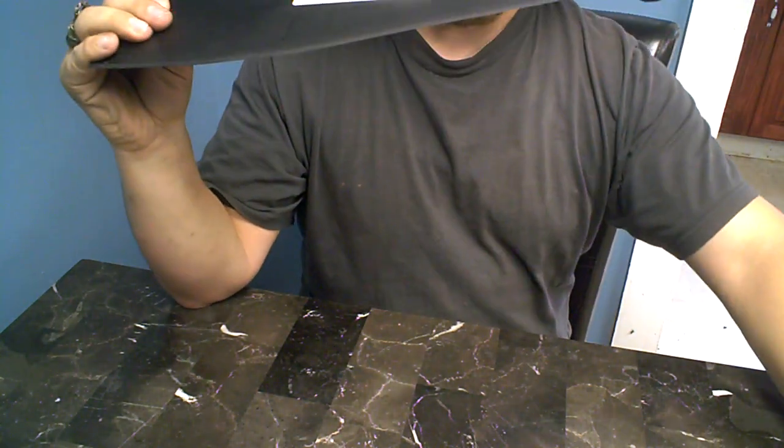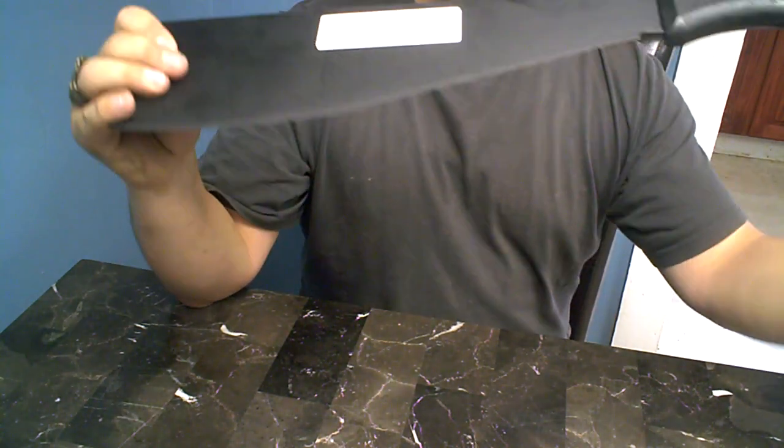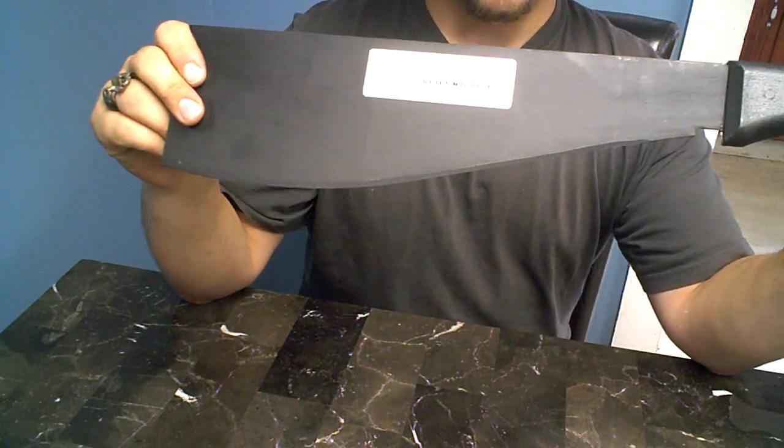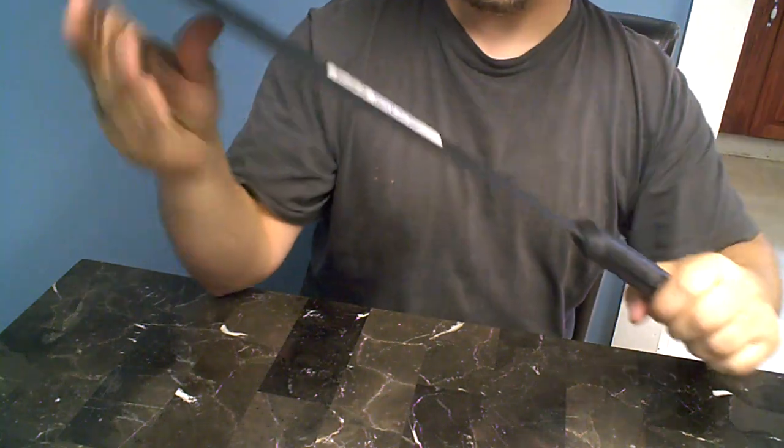However, I did buy a really good machete for the same price as this piece of junk, and it's sitting right here. I'll do a review on that very shortly. I love that machete — but this one is a hunk of junk.